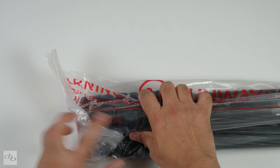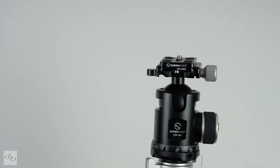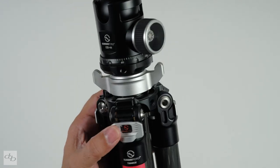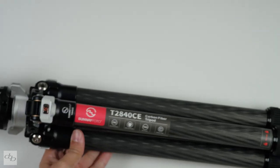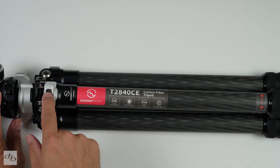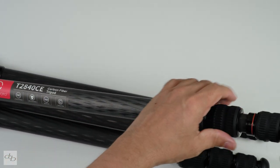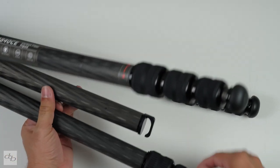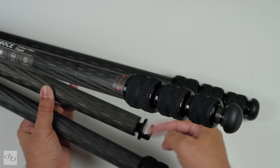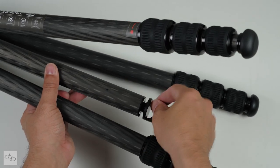Let's look at the tripod itself. We've got twist locks on the feet. At the bottom you'll see the hook for weighing it down — you can unscrew that. There's nothing in there, but just in case you want to screw something else into there.